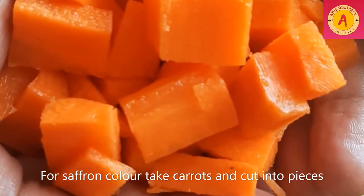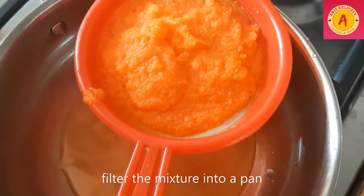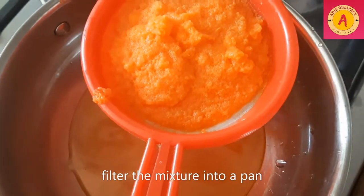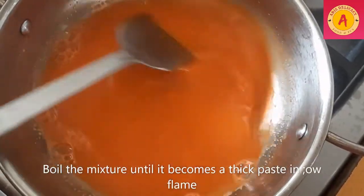For saffron colour, I cut the carrots and add it. The paste is very thick. I put it in a saffron colour — it's very thick.